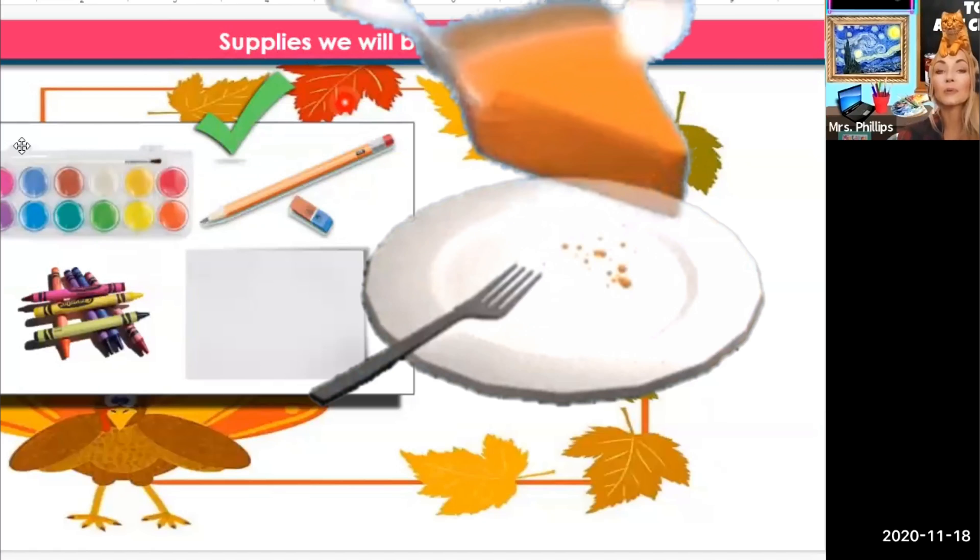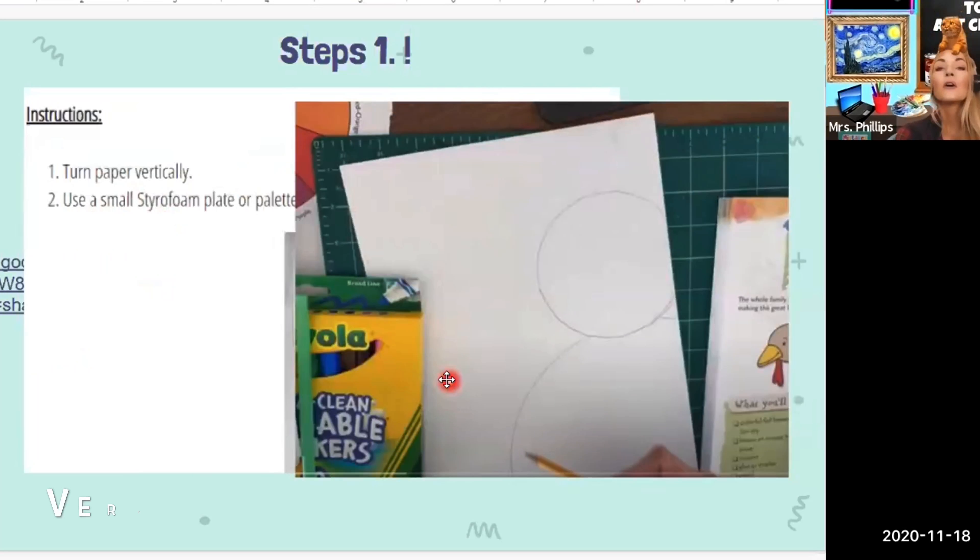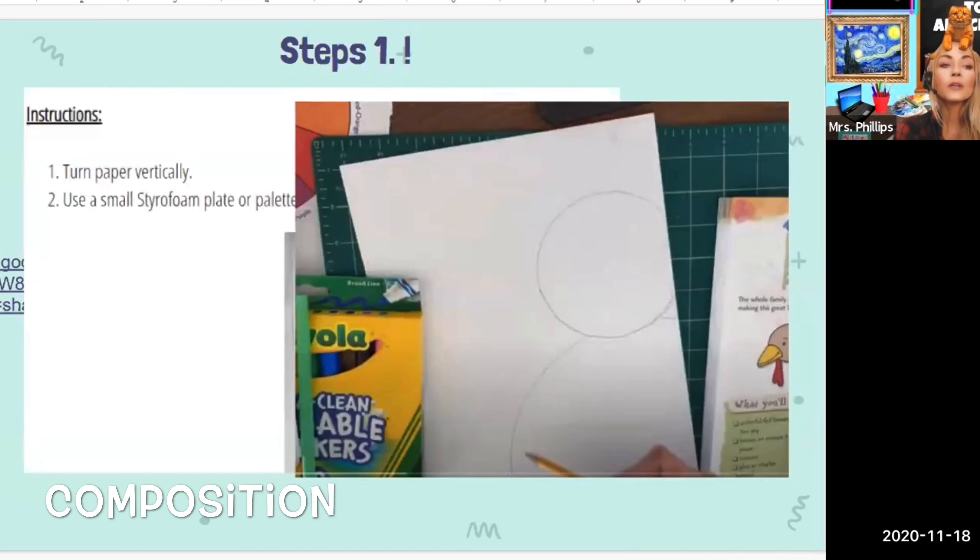So the supplies that the students are going to need are white paper, pencil, watercolor paints, and this shows crayons but we're actually going to be using a Sharpie. Step one: we are going to be turning our paper vertically. Vertical is one of our vocabulary words for the first element — lines. Vertical means up and down; horizontal means across. So we want our turkey to be tall. Once you turn your paper vertical, we're going to use the top of a Tupperware bowl and then a large Styrofoam plate to trace the body. We want to put those parts of the turkey on the side of the paper, not directly in the middle, because in composition that can be kind of boring — moving it over to the side makes your artwork look even more interesting.